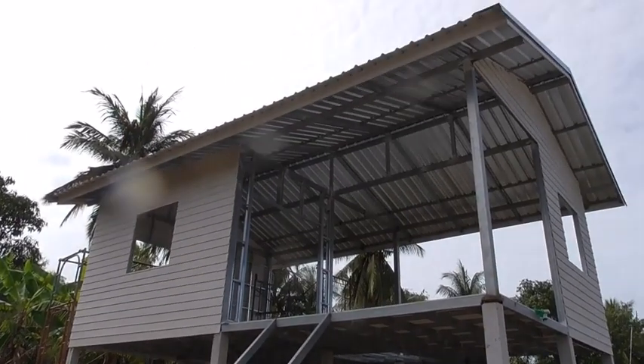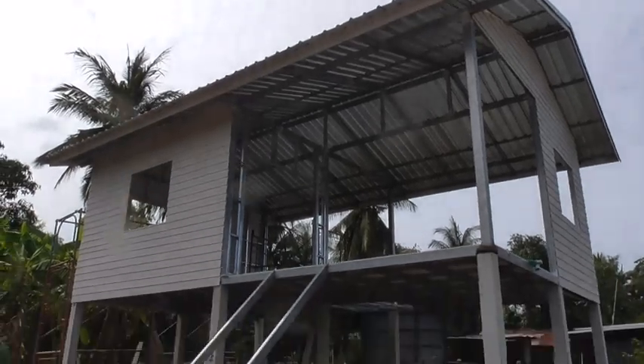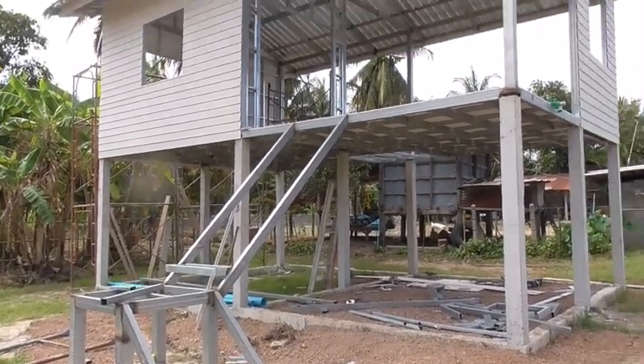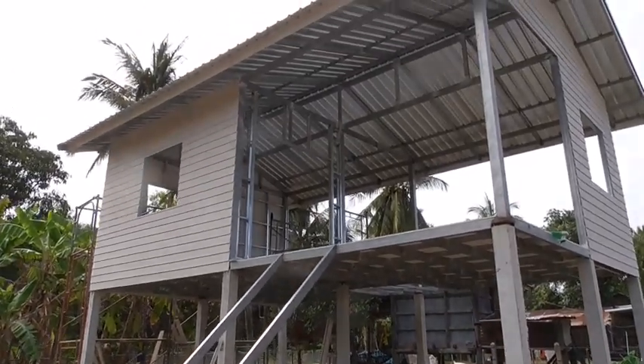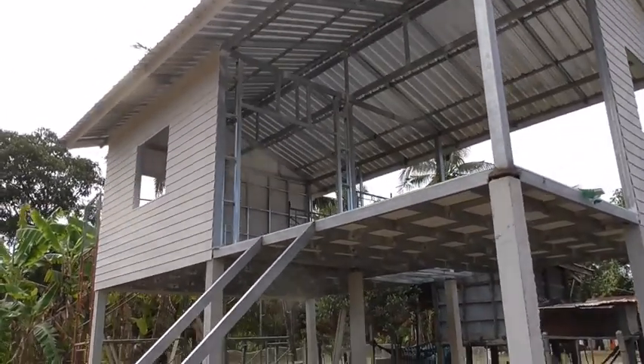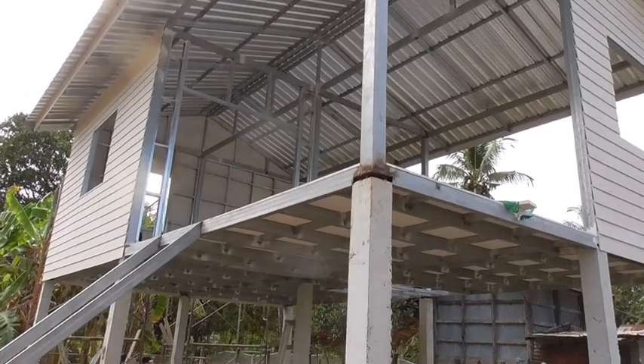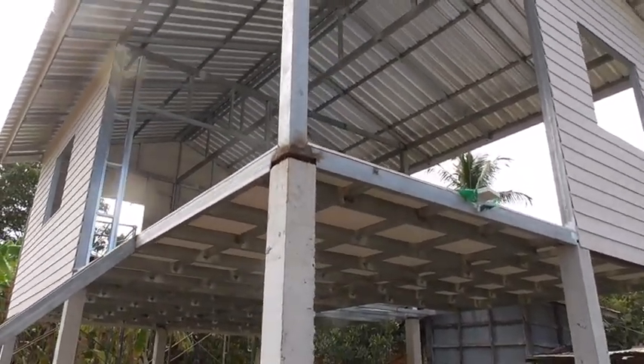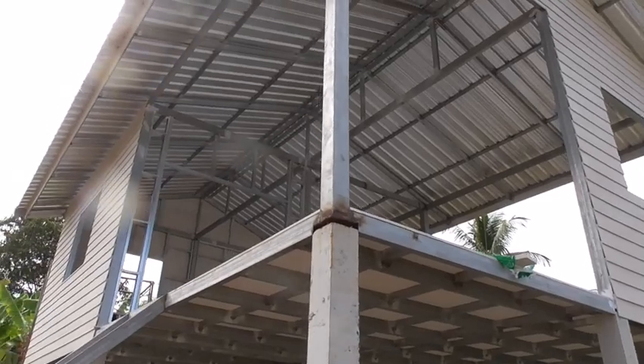I guess we're kind of halfway finished for the top part. The bottom part is a different story, but we'll do that as we go along. They've still got to do the back wall, and then after they do the back wall it's all jib work.